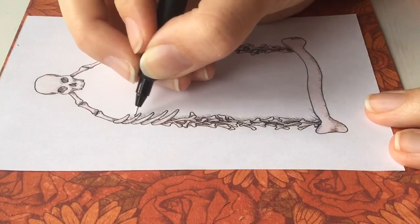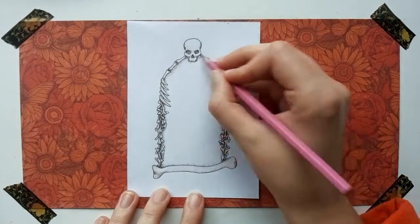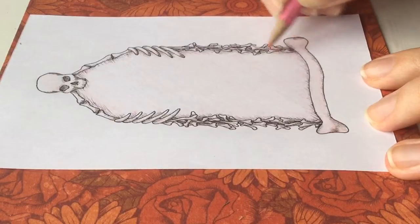I had some music on while I was drawing this, and it made me feel really good and inspired, so I think that's one of the reasons why I like this illustration so much.